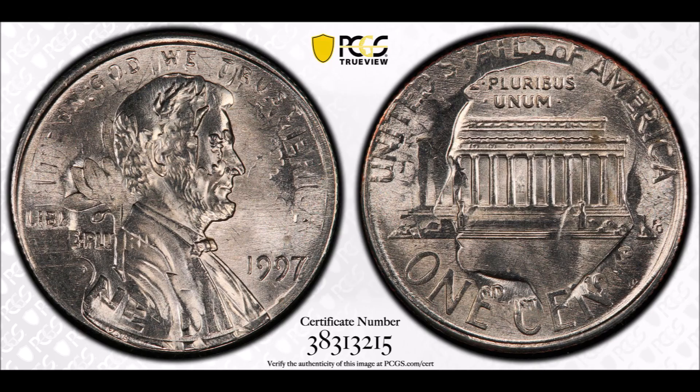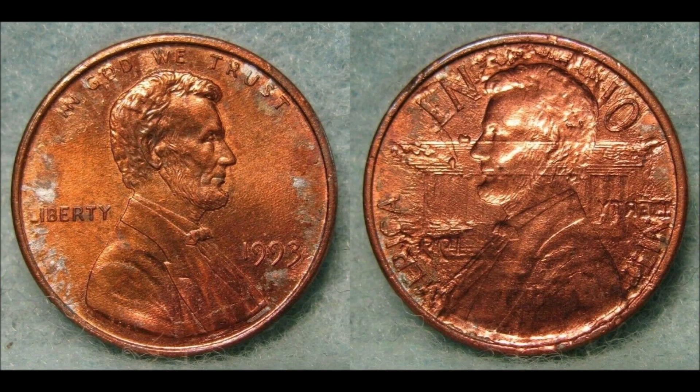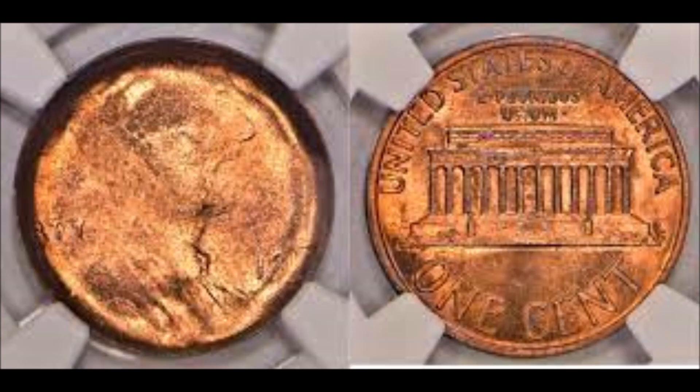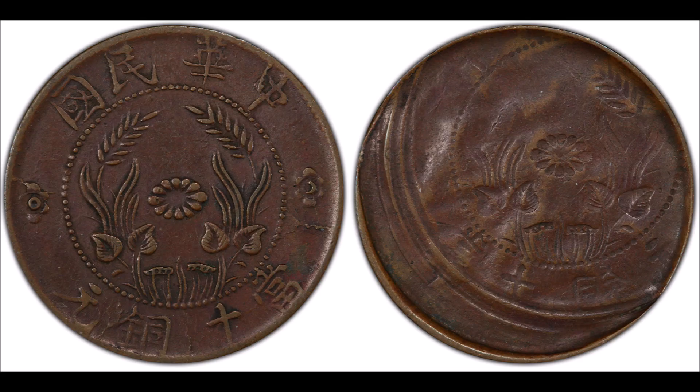So what is a brockage error? Brockages occur when a mirror image of a coin is struck on a blank, after a struck coin fails to eject, and a new blank is fed between the struck coin and the hammer die.